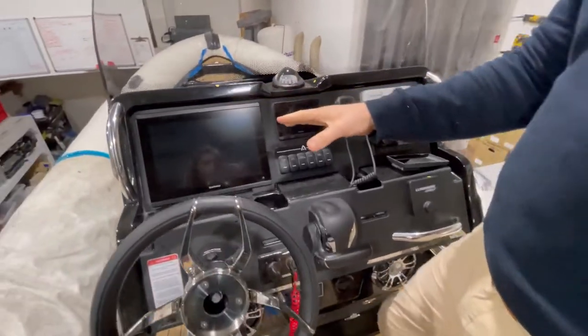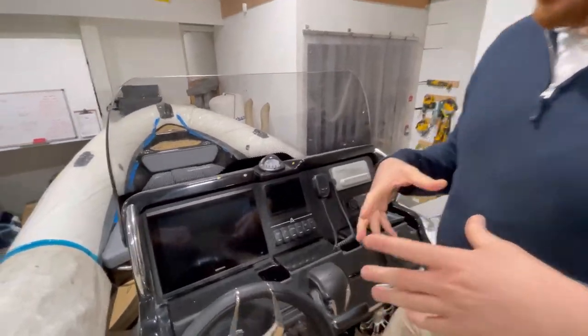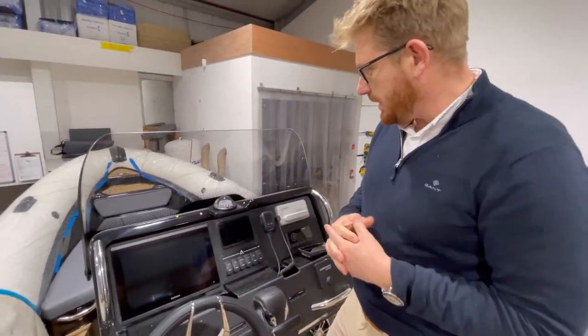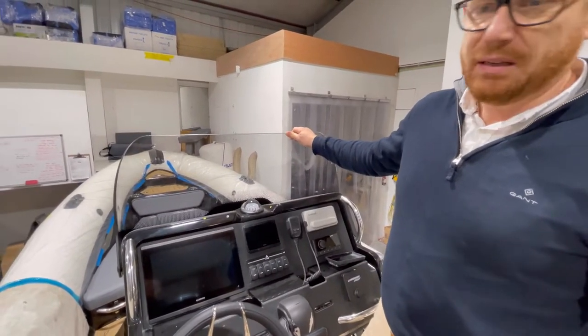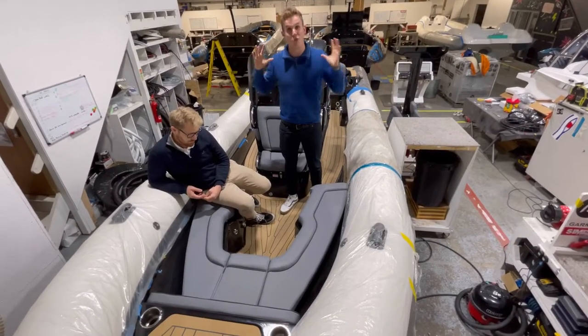We've got the 12-inch Garmin, and I always love the fact that Garmin and Yamaha have partnered on the gauge — the new Yamaha gauges are a mini version of the Garmin 12, the 8400 series, so exactly the same style. When you set this up it all starts to really tie together. Loads of protection from the windscreen — all in all this boat is coming together really well.